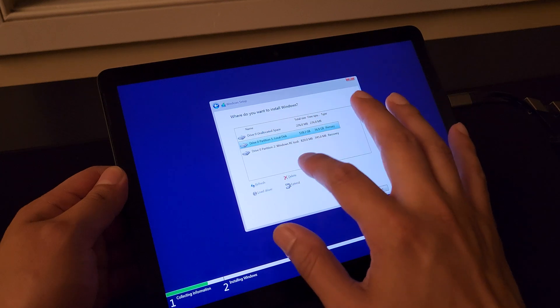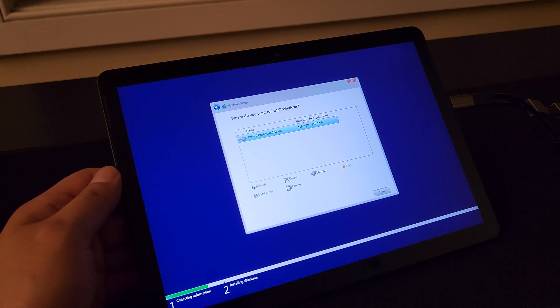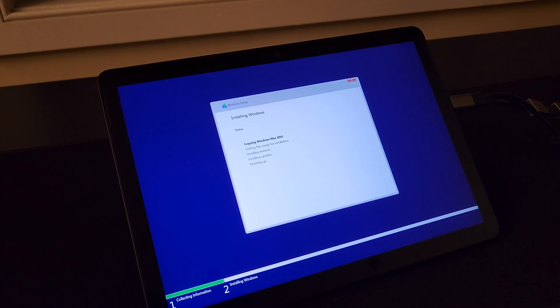I'm going to go ahead and delete all these. And now you see we have a clear 120 gigabyte drive to use here. So let's go ahead and click next once it's selected and let's skim through this process — you've probably seen it a gazillion times.